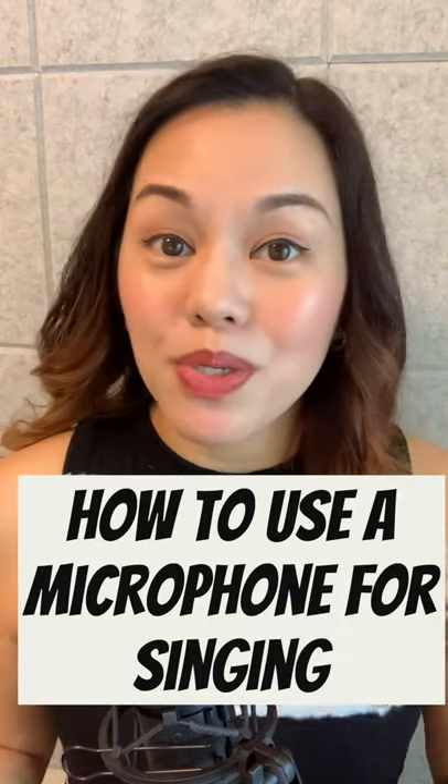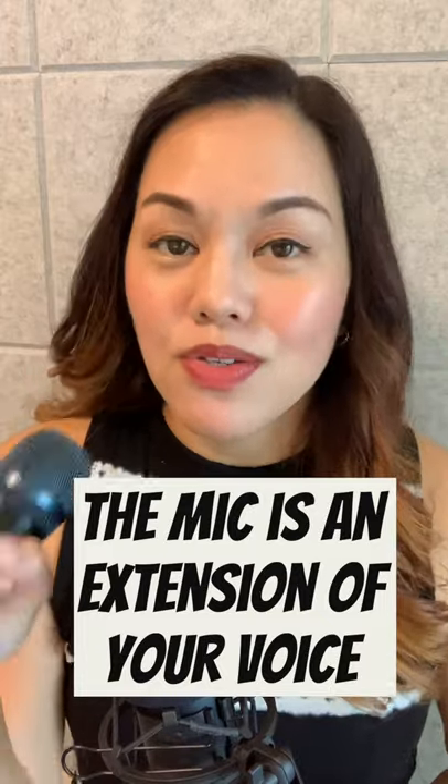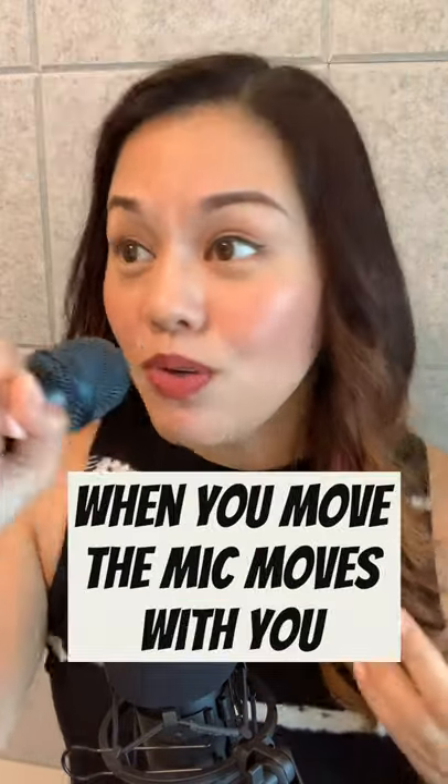What's the best way to use a microphone when you are singing? The microphone is an extension of your voice, so it needs to be pretty close to where your voice is coming from. When you move, the mic has to move with you as well.